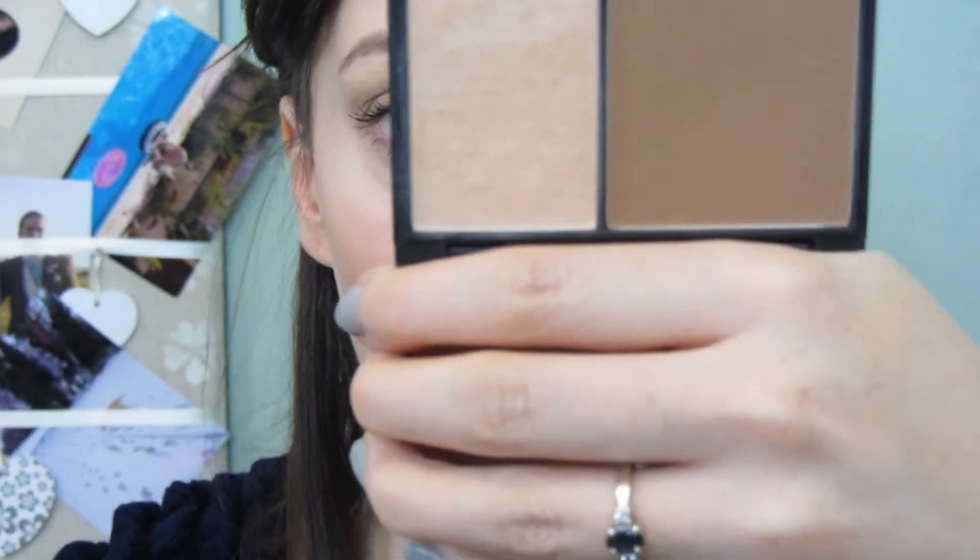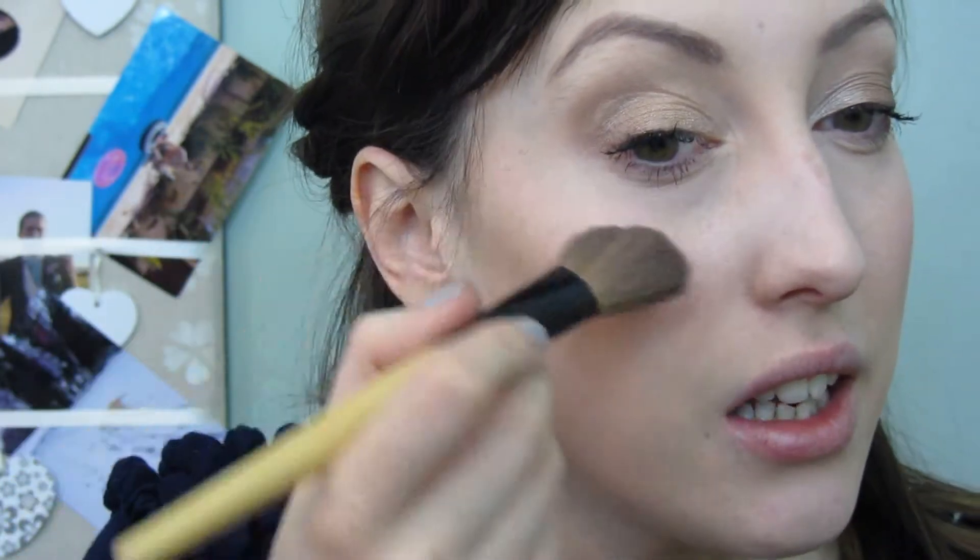I'm also going to highlight using the Sleek Contour Kit in Light, using the highlight shade to apply just a little bit on the tops of my cheekbones.